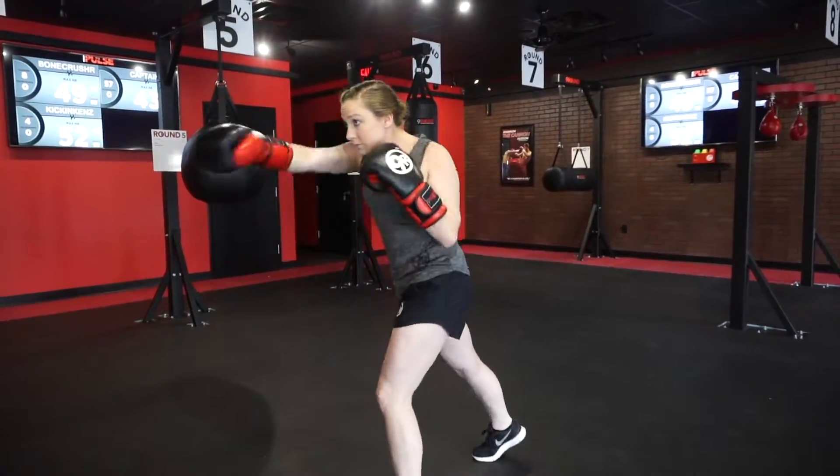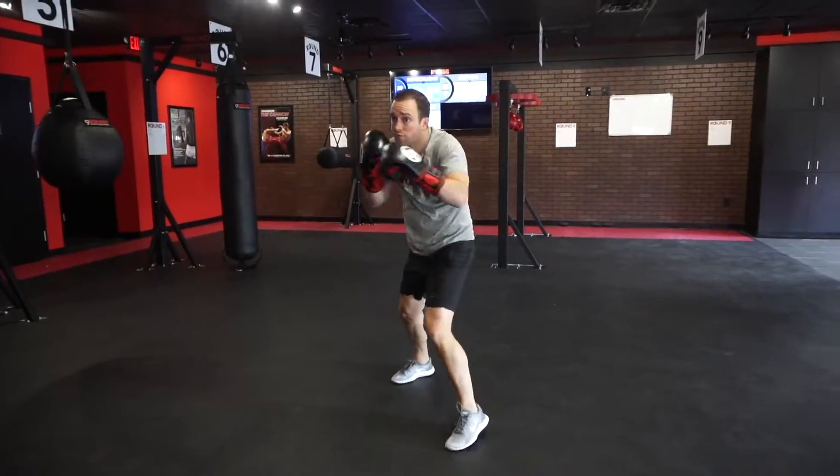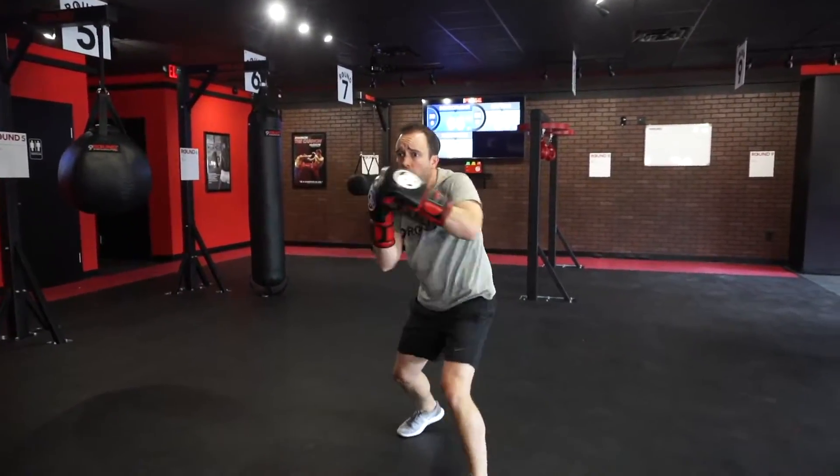Make sure while you're doing those punches, you're getting a nice fighter stance. Your hands are up, your elbows are in, getting that full range of motion for those punches. You just can't be going little quick punches — you really got to make sure to extend those arms.